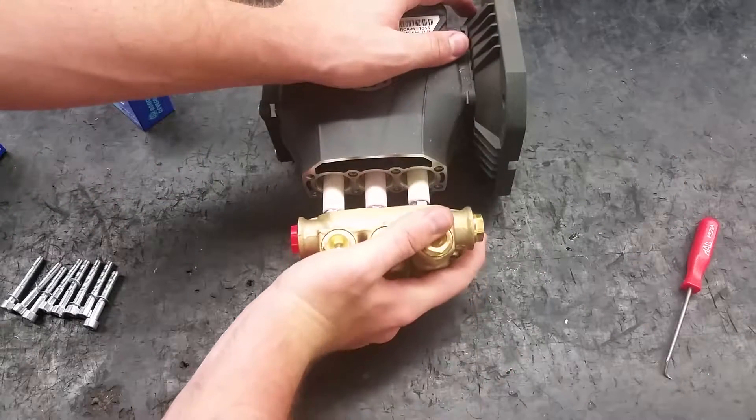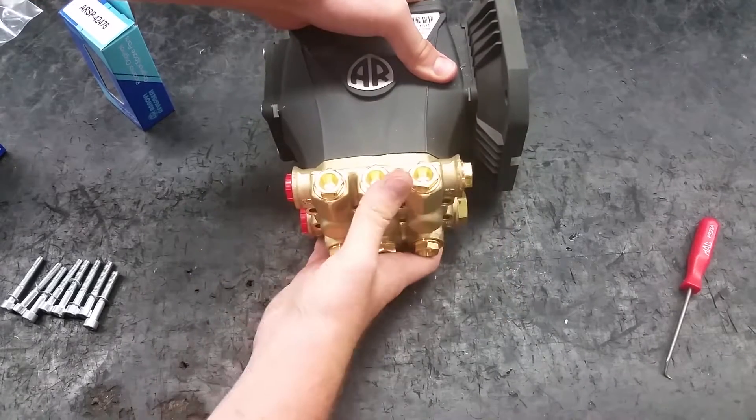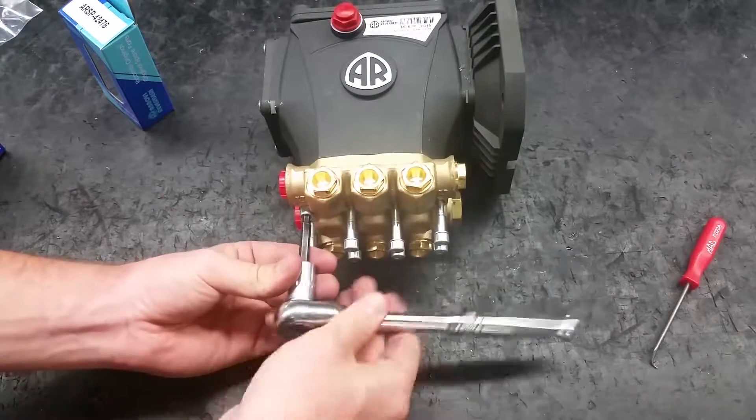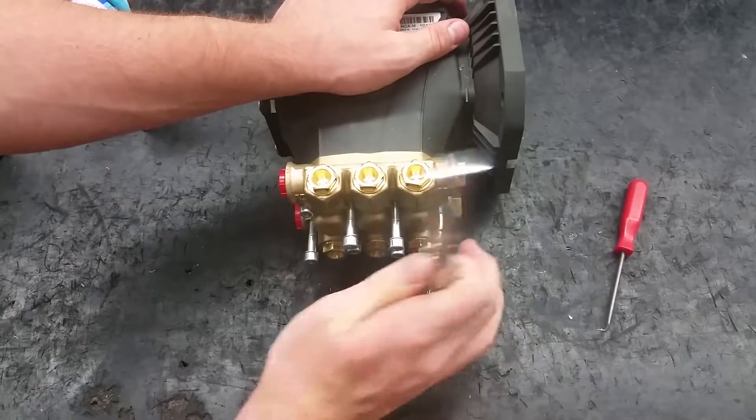You can put the manifold on by hand, but make sure it's on all the way. Install the head bolts and torque to 225 inch pounds using an alternating pattern to evenly distribute pressure.